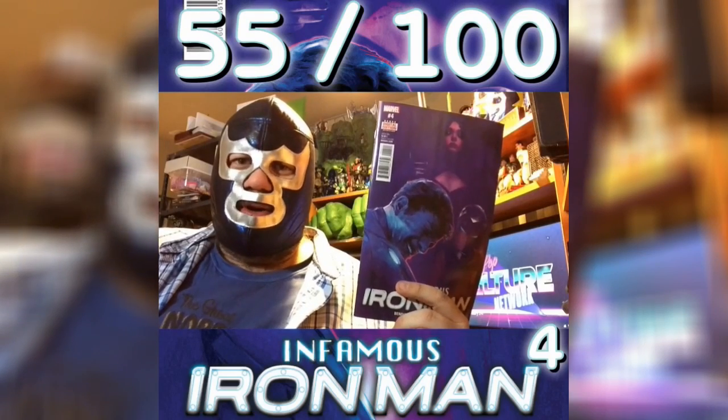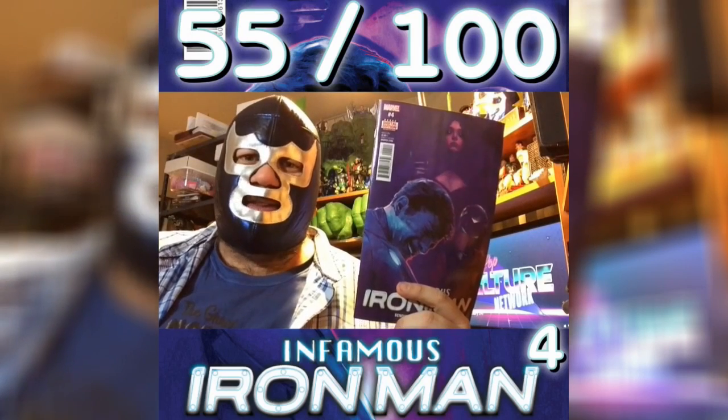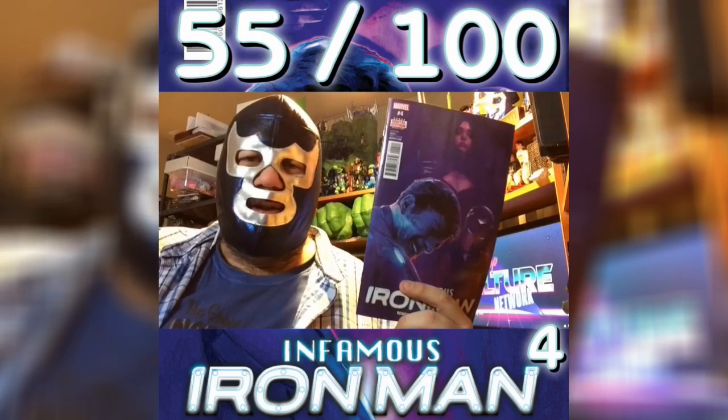I have a lot of mixed feelings about this book. On the one hand, I really like the idea of Doctor Doom as Iron Man. I think it's a fun storyline. It's got lots of potential. There's some neat things going on here.